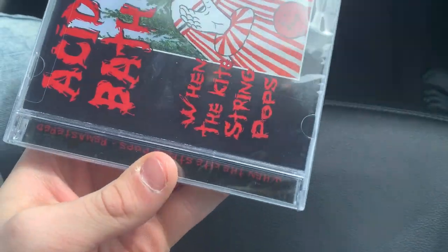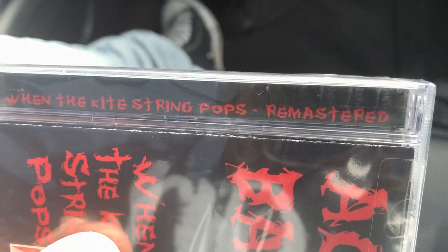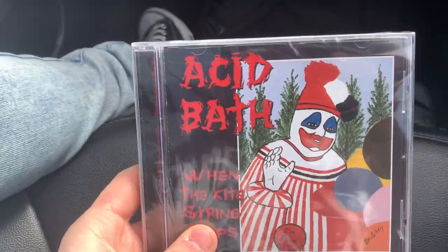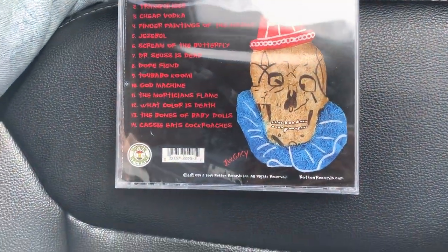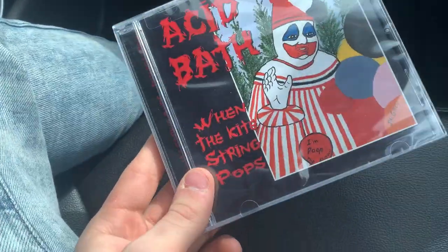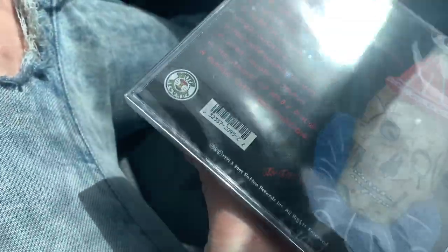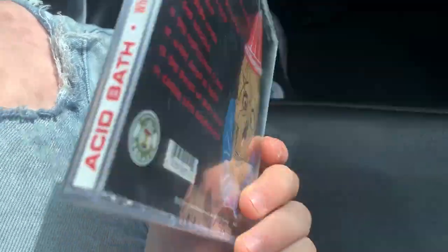This is the remastered edition from 2004. The original - there were a few originals on eBay. I bought this off eBay for about 15 bucks. There were some originals from 1994, and I wanted to get an original copy but they were pretty expensive, so this is just as good. It also says Rotten Records on here.